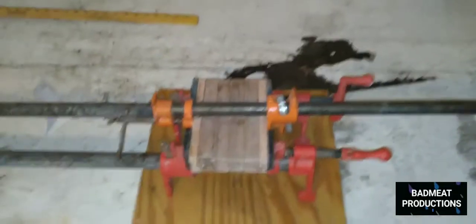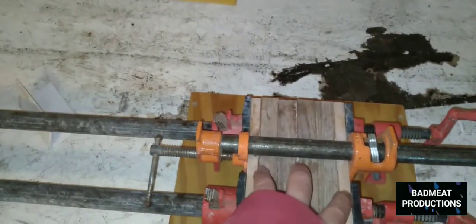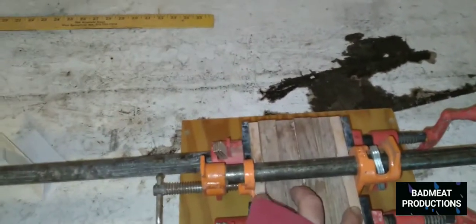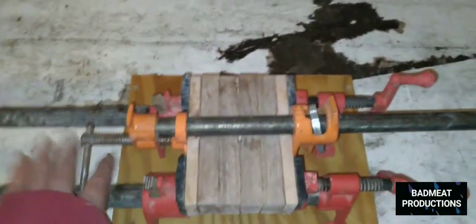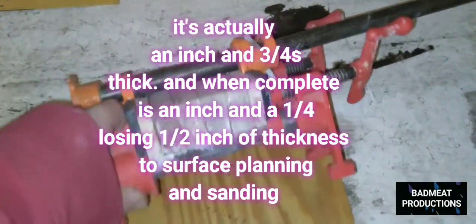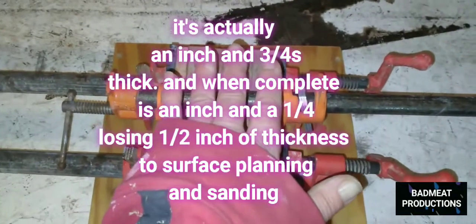All right, I brought it in the house — there she is, clamped up. I'm going to give her about four to six hours; it's nice and dry in here. As long as I don't stress it too much, that'll be enough. I'll pull it, mill it, put the ends on — every step gets another milling. That's why we start so thick, at about an inch and a quarter.